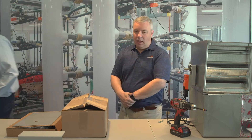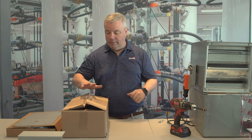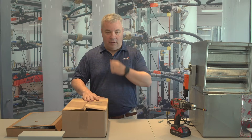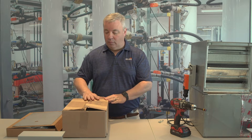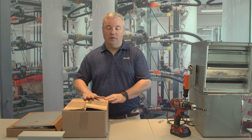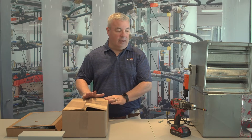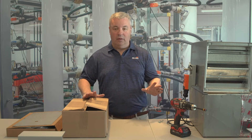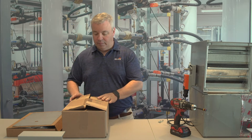Thank you Brian. As Brian mentioned, I'm going to show you an unboxing of our ZS100 and ZS150 airside weather shields. First thing to note regarding these is that these actuators hold no NEMA rating — they are NEMA zero. They will protect from the weather, but there is no NEMA rating, so be sure of that.